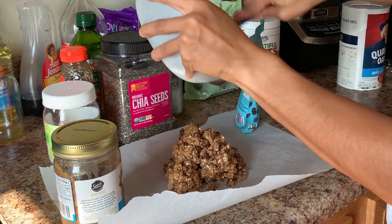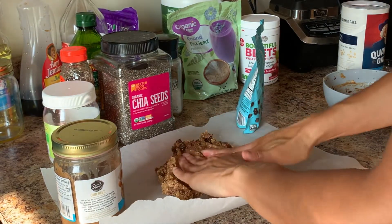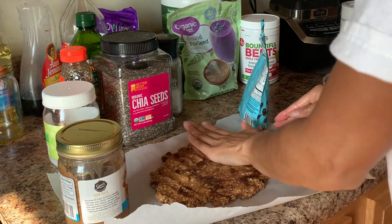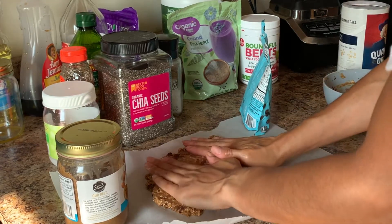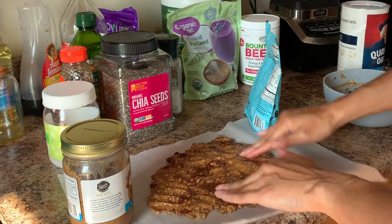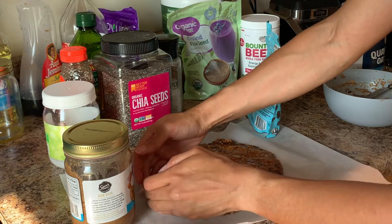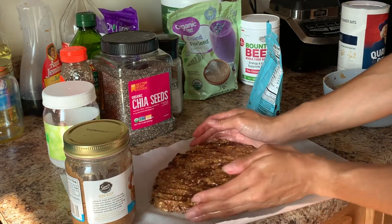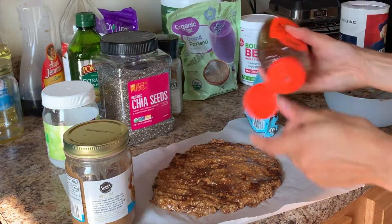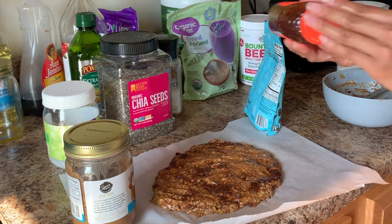Now that everything is out of the bowl and onto the parchment paper, it's time to flatten it. I put a little bit of cold water on my hands so that the chocolate and honey don't stick to me. Just flatten it into whatever shape you want — I made a little circle oval. I can never get it into a perfect square, but if you can, kudos to you.